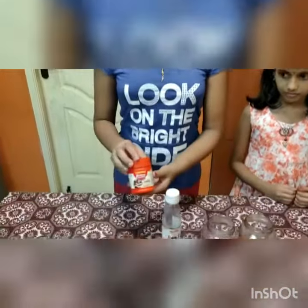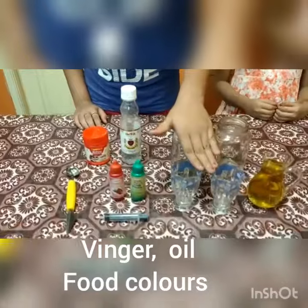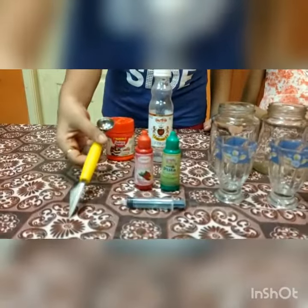Come, let's do it. Today I have taken some household items: baking powder, vinegar, 2 glass jars, vegetable oil, 2 cups, food colour, syringe and spoon.